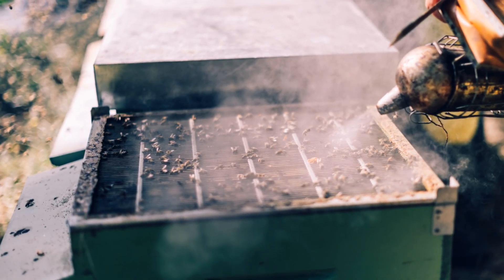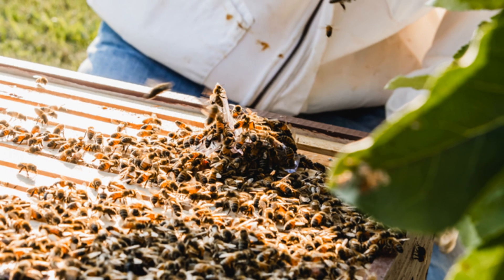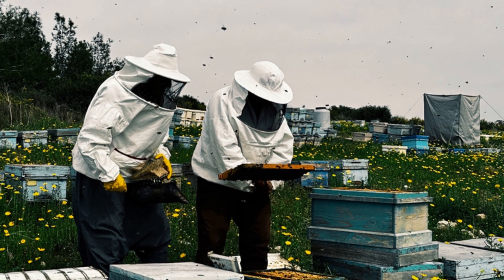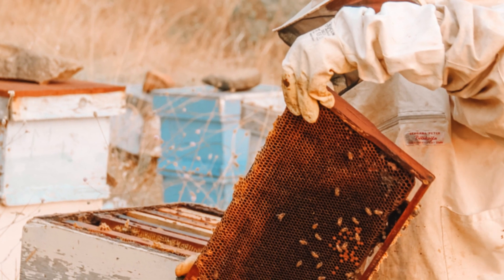Familiarize yourself with the basic beekeeping techniques, such as installing the bees, inspecting the hive, and providing supplemental feeding if needed. Joining a local beekeeping association can provide invaluable guidance and support as you embark on this rewarding journey.